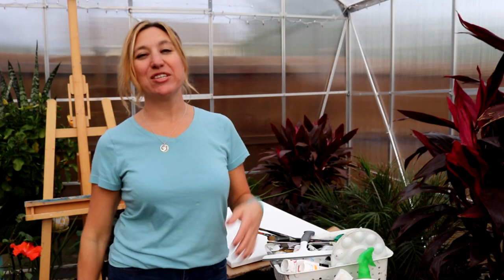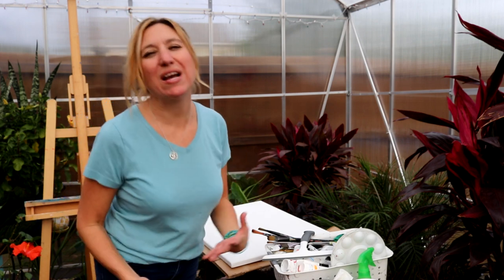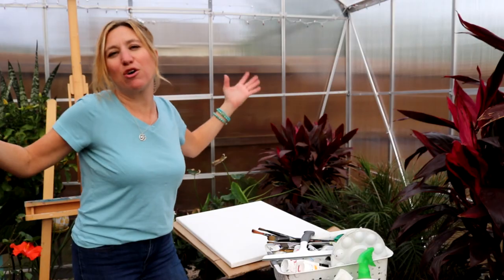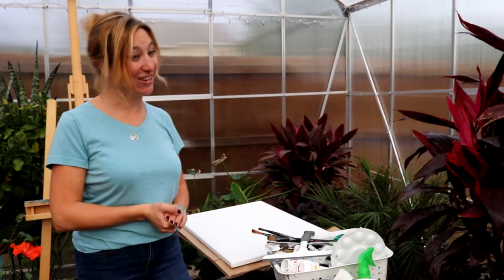After carrying my floor easel out here, I decided I probably am not even going to use it because I'm in a brand new space. I want to try something brand new. I want to use the positive energy that is in this space, and that calls for trying something I've never tried before because I'm in a space I've never painted in before. Maybe it's going to come out great, maybe it isn't — we're going to see.